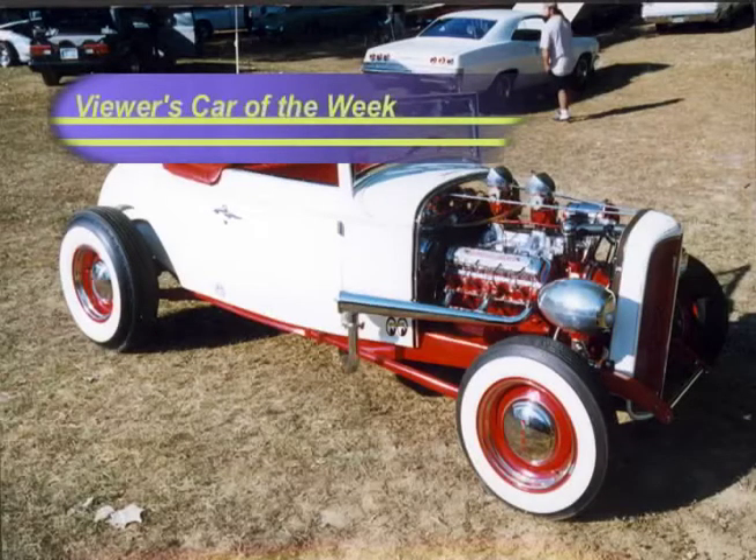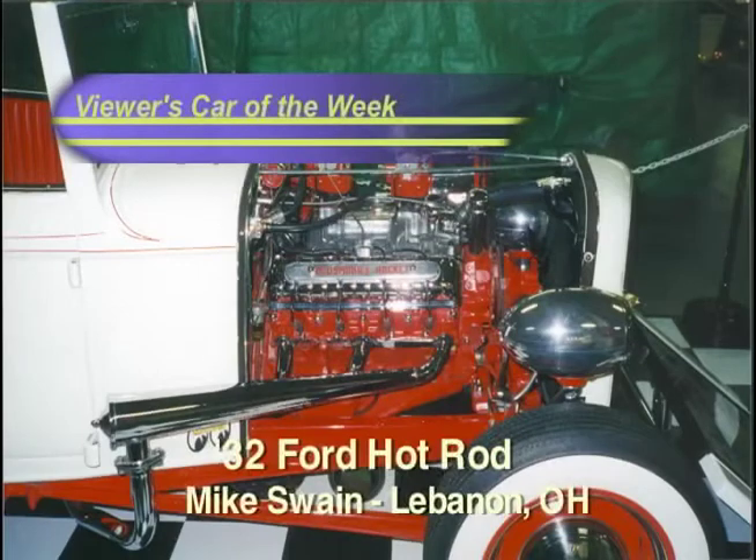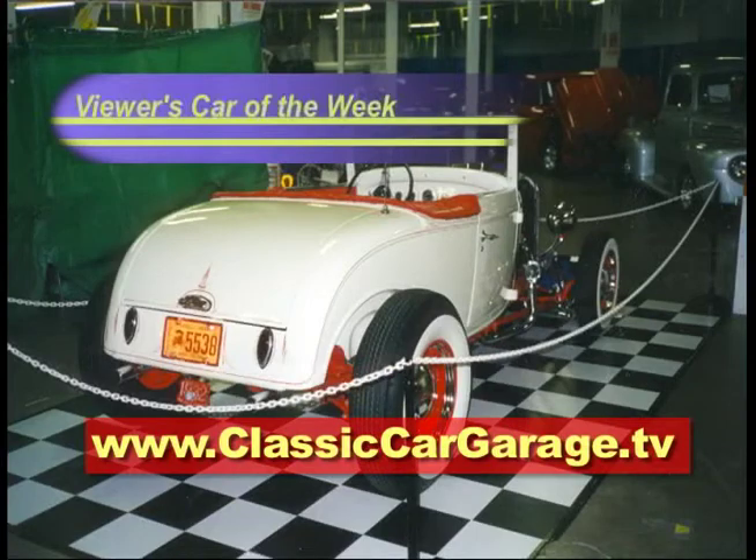In this week's Viewer's Garage is a 1932 Ford Hot Rod Cabriolet owned by Mike Swain of Lebanon, Ohio. It's got a 303 cubic inch Olds engine, a 4-speed Hydromatic transmission, '47 Ford juice brakes with scoops, and those Edmunds Jones headlights. Hey Mike, nice ride, and thanks for the pictures. Got a car you think should be on TV? Just send us your pictures right here to Classic Car Garage.